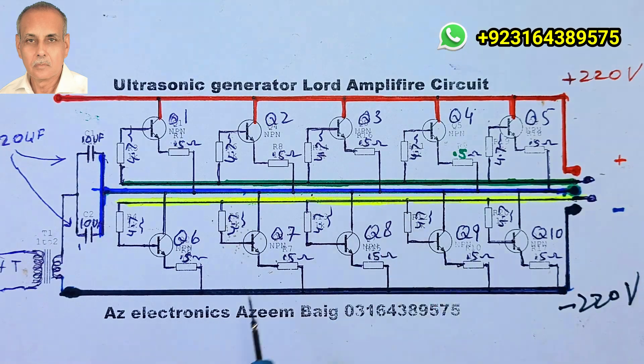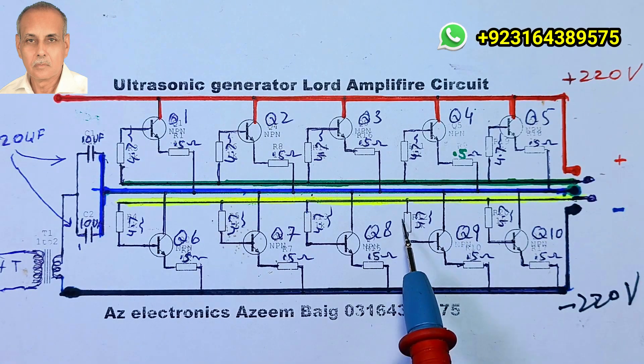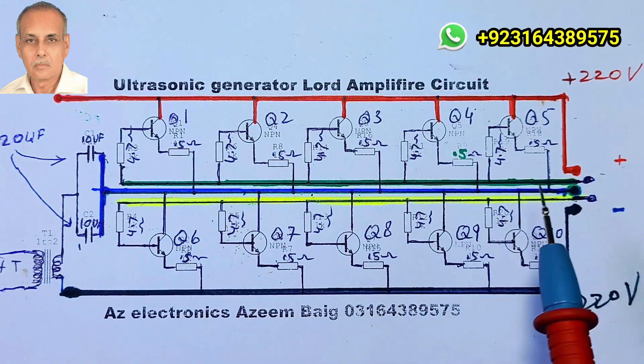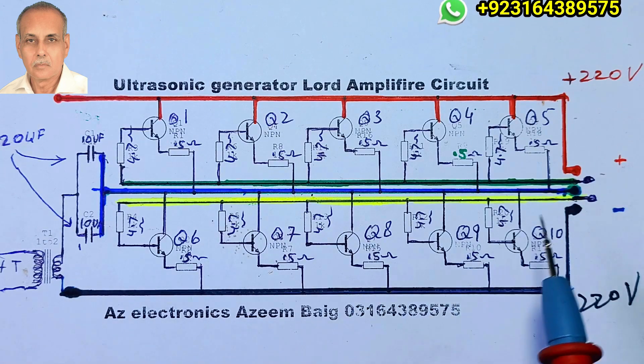The collectors of the bottom 5 transistors are connected in parallel. The next line is the bottom base — the bases of all 5 bottom transistors are connected in parallel through a 4.7 ohm resistor. The last line below that is the emitter line, where a 0.5 ohm resistor is connected in series, with the other end connected in parallel.